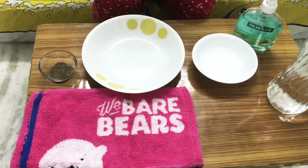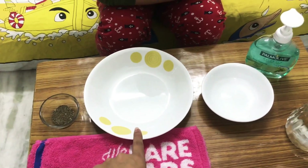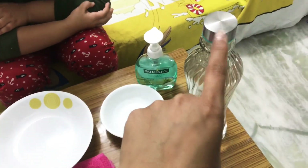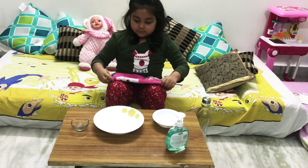Here are the things you need for the experiment: some black pepper, a white bowl, liquid hand wash, and some water. Now let's start the experiment. Parisa, pour some water in the white bowl.